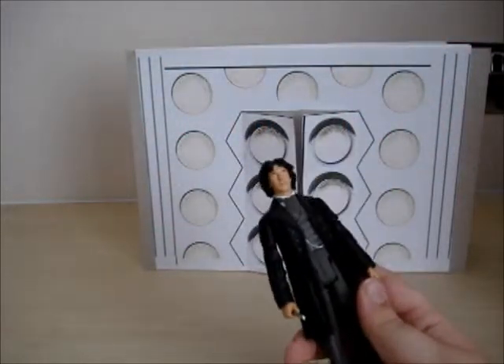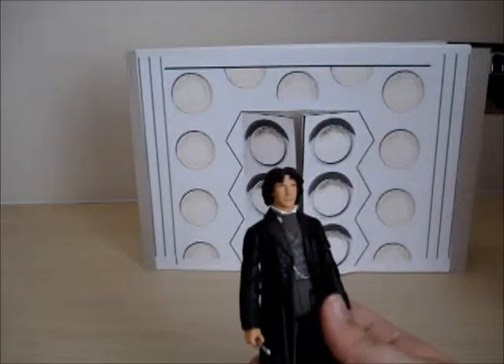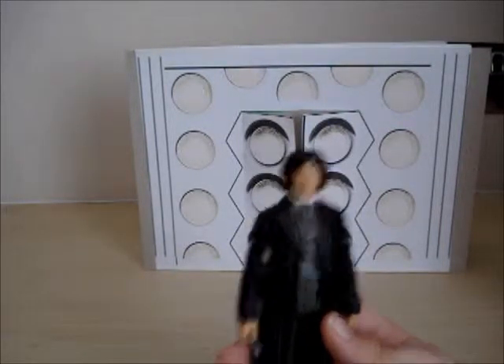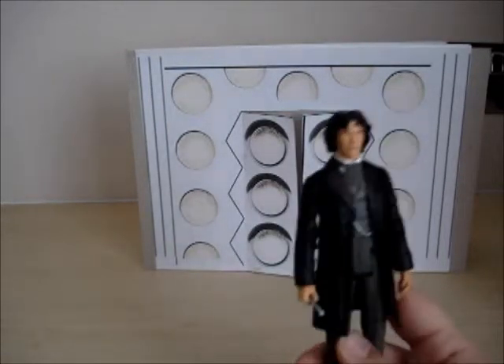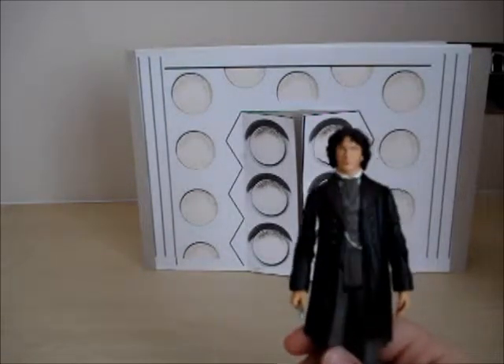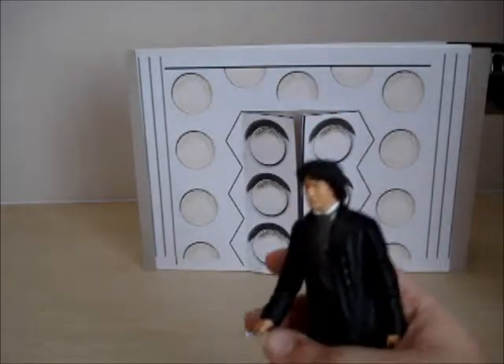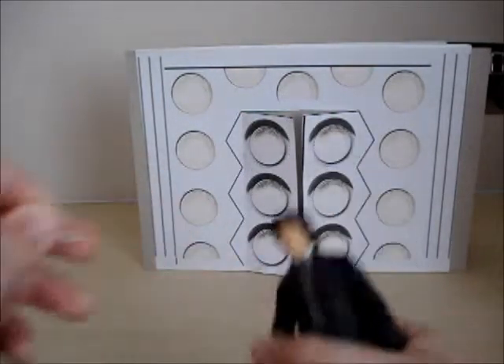Now we have the highlight of the box, which is Paul McGann as the 8th Doctor. You can't get him anywhere else, so if you try to look on the internet or anything, good luck. The only way you can find it is the 11th Doctor's box set, unless you find one separately on eBay. So you have a sonic screwdriver here — he's finally got one.